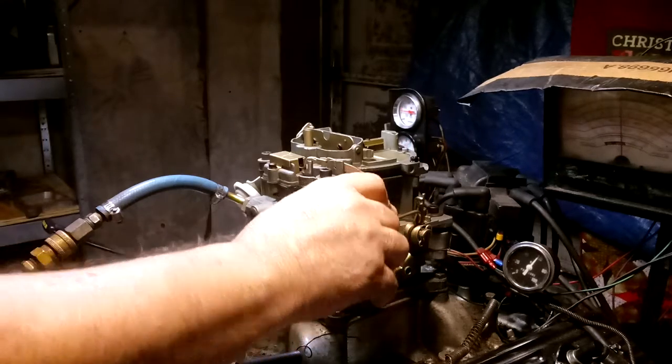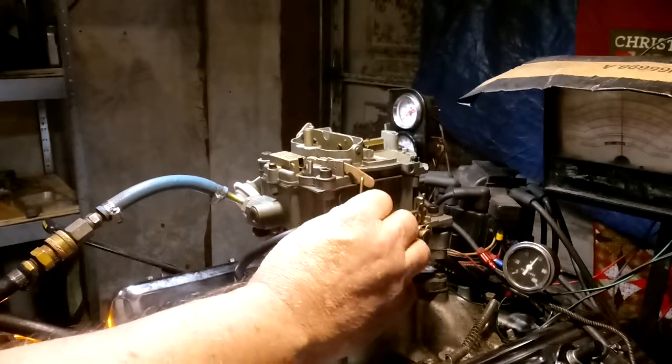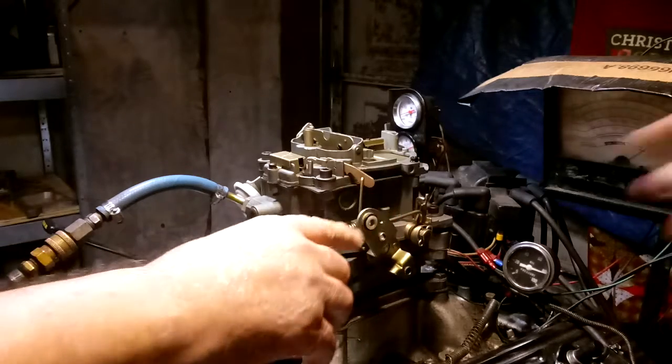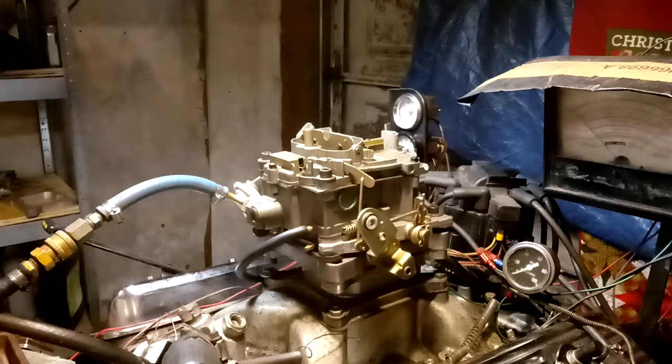Well, I can't get it to do it all the time, but the return spring is not going to help us. Back barrel sticking — need a little bit more tension on the back spring, that's all.